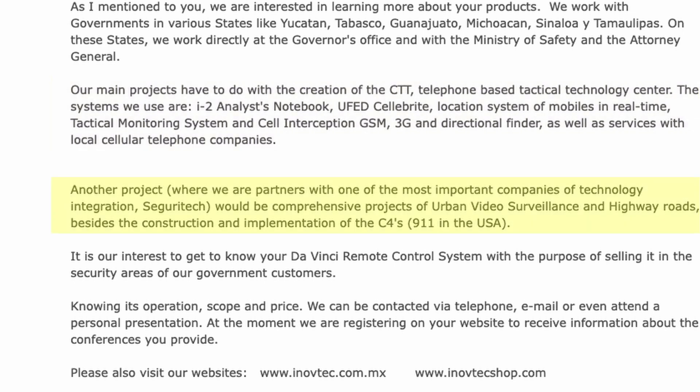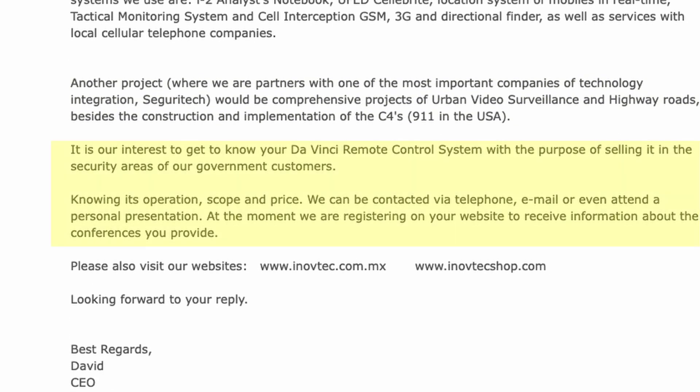'Another project: we are partners with one of the most important companies of technology integration, Seguritech, for comprehensive projects of urban video surveillance and highway roads, besides the construction and implementation of the C-Force 911 in the USA. It is our interest to get to know your DaVinci remote control system with the purpose of selling it in the security areas of our government customers. Knowing its operation, scope, and price, we can be contacted via telephone, email, or even attend a personal presentation. We are registering on your website to receive information about the conferences you provide. Looking forward to your reply. Best regards, David, CEO.'